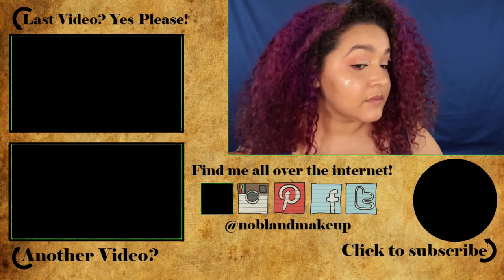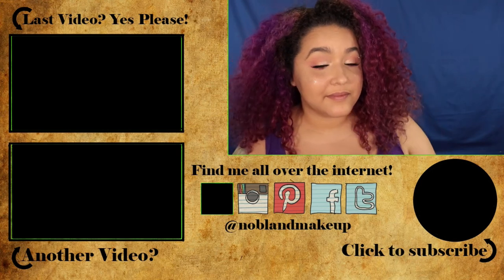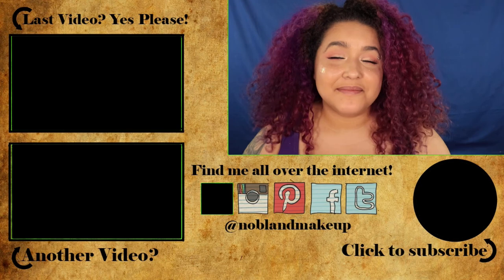Also let me know who your favorite Sailor Moon character is. I'll see you guys next time. Bye!